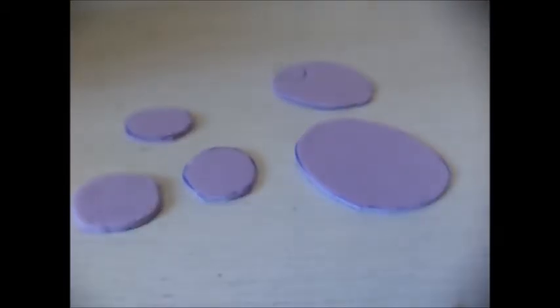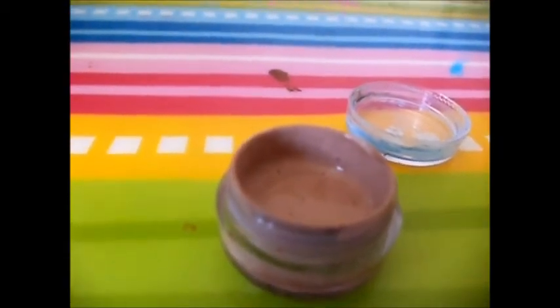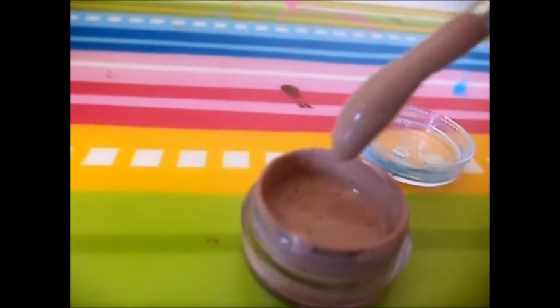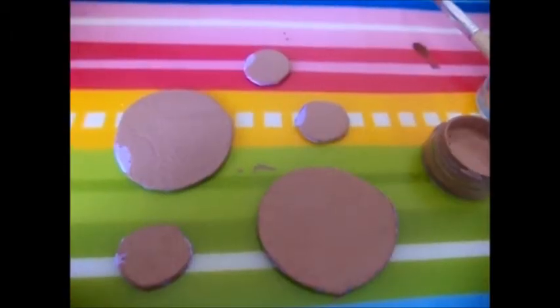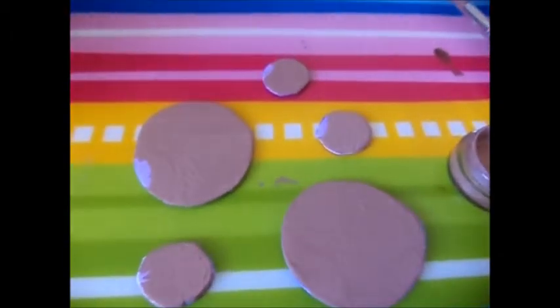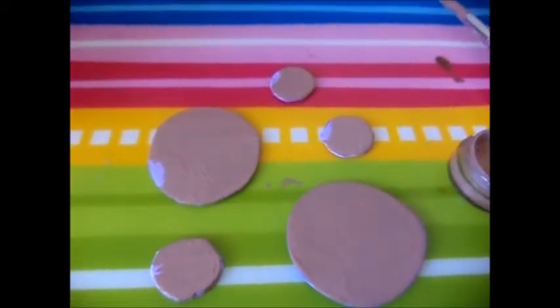Now I grab my painting mat because it's time to start painting. I mix together white and brown to make sort of a pancake-y light brown color. Now I lightly brush my pancakes. After painting one side of each of them, I wait until they dry and then flip over to do the other side.